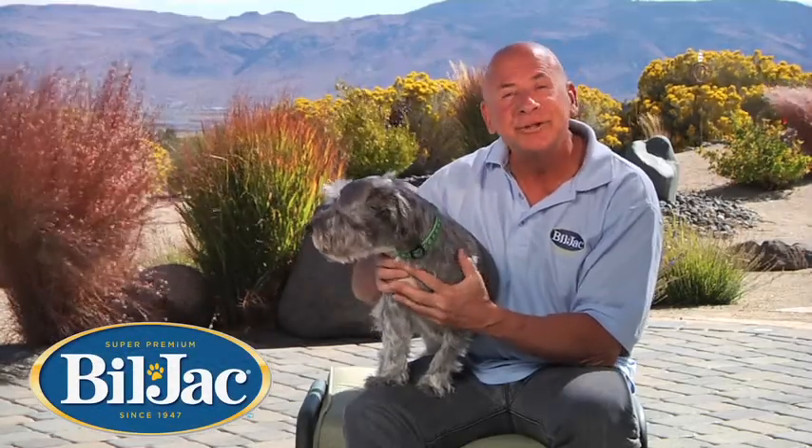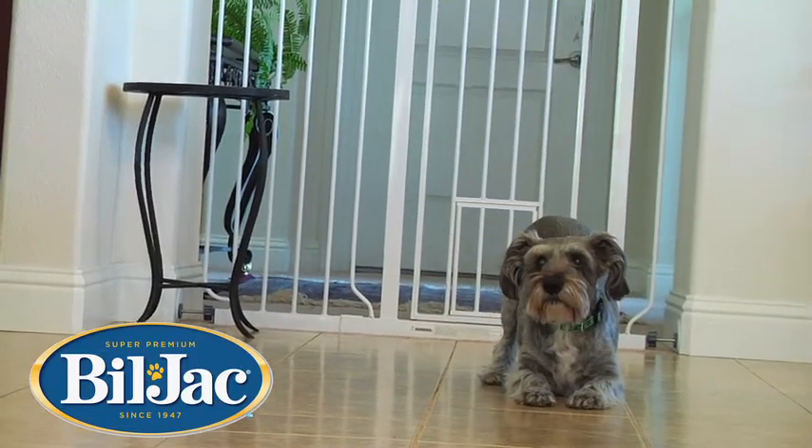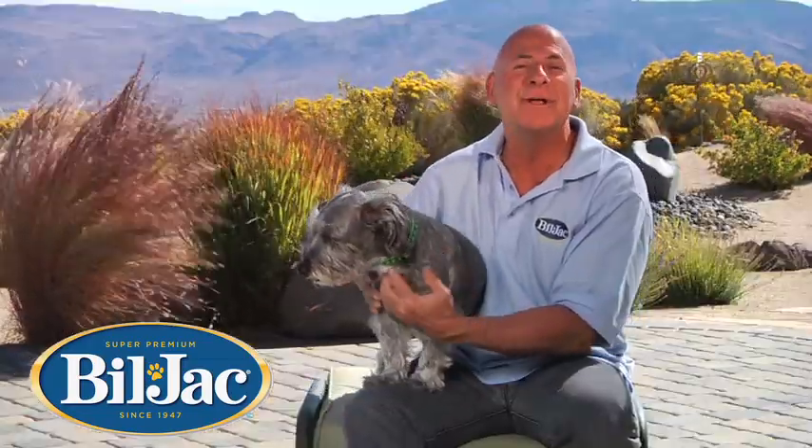I use Bill Jack treats because they're made of real chicken and real chicken liver, making them very tasty for your dog. It is so much easier to train your dog when your dog likes the taste of the treat. It really gets your dog's attention and your dog is more motivated to complete the skill in order to get the reward.